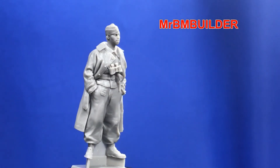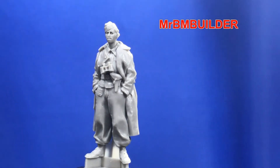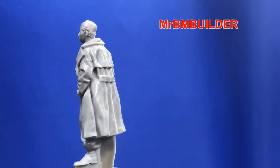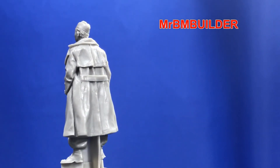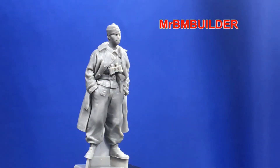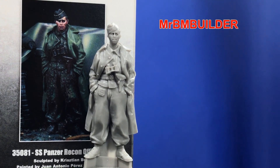If you're looking for this figure, my advice would be to go out and pick him up, because some of these figures from smaller companies can disappear and become very hard to find later on. So if you do like this figure, go and pick him up rather than waiting — he might be out of stock. I highly rate this figure: 1/35 scale SS Panzer Recon Officer from The Body. Thanks for watching and I'll catch you later.